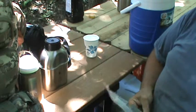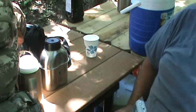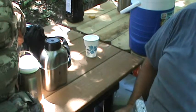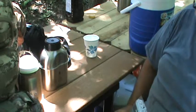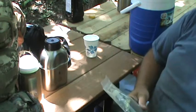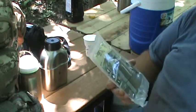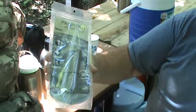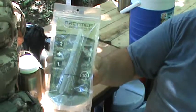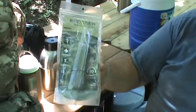This is another video talking about wilderness water treatment. I want to show you the Aquamira emergency filtration straw — this is the military version. They're green, not blue like the other one.